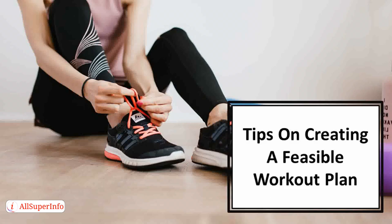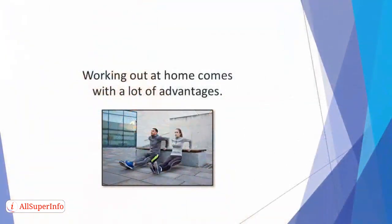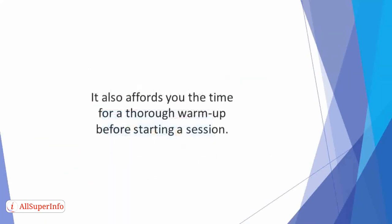In this video we'll discover tips on creating a feasible workout plan. Working out at home comes with a lot of advantages. You'll not have to spend money transporting yourself to and from the gym. It also affords you the time for a thorough warm-up before starting a session.